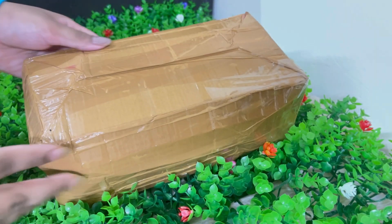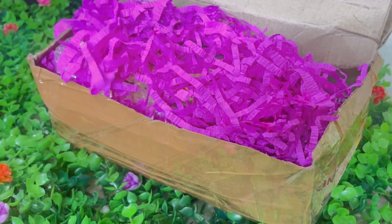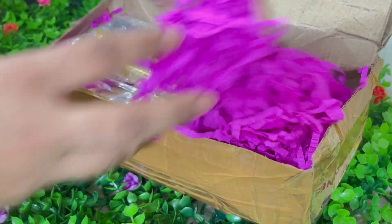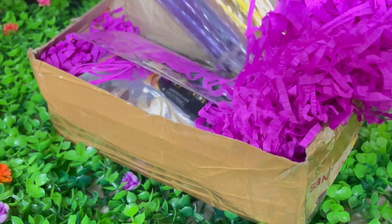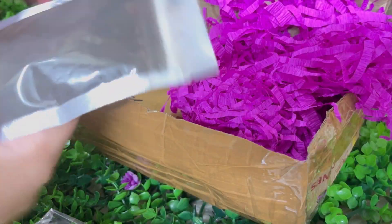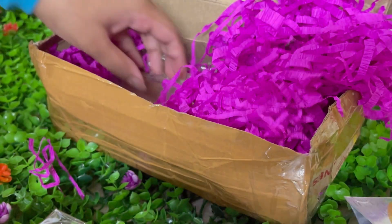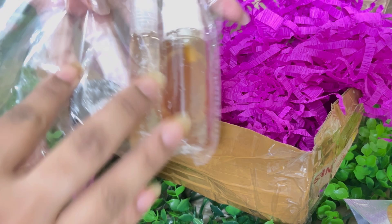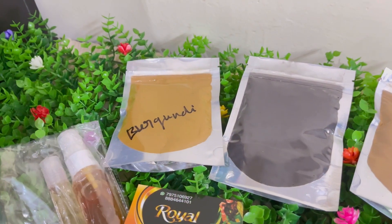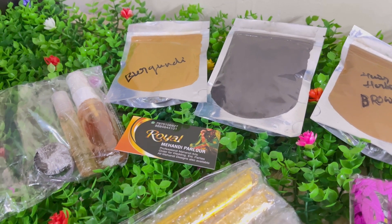Here is the package I received from Royal Mehendi Parlor from Karnataka. Let's unbox this. It was a bridal kit — in detail I'll give the information in the description box. There were six mehendi bridal cones, three nail cones, some hair packs in three categories, and aftercare products.